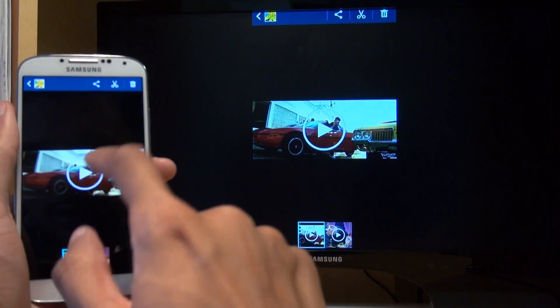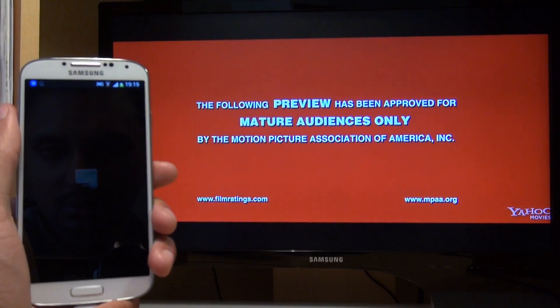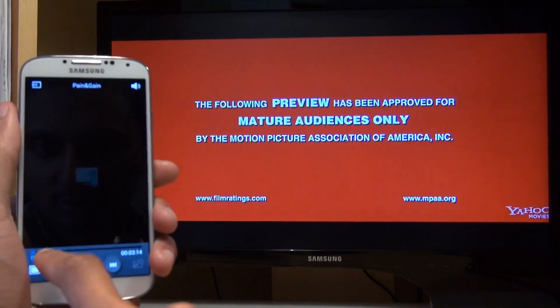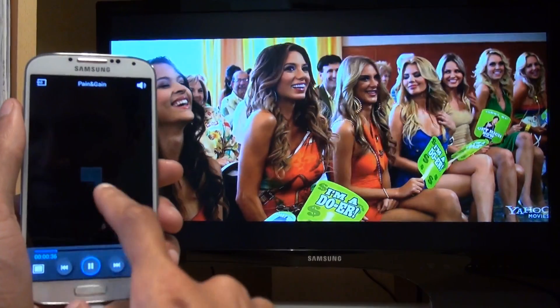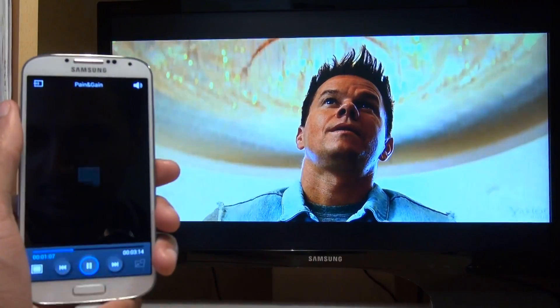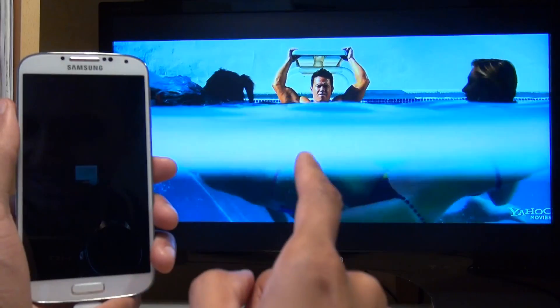Let's have a look at another trailer for Pain and Gain. Let's tap through it. Look how detailed that looks.